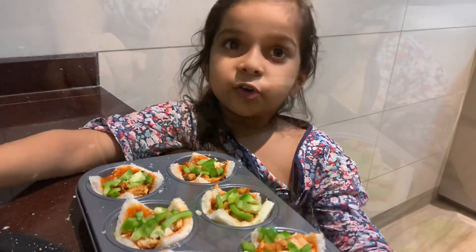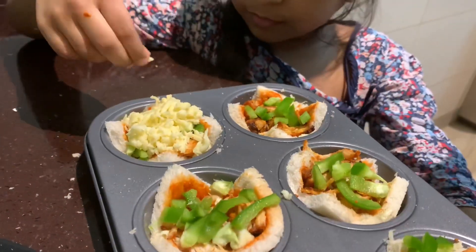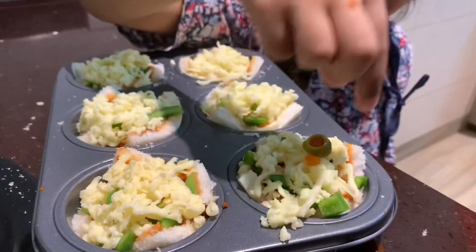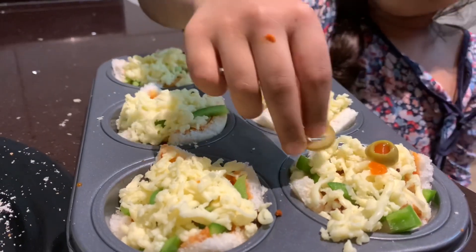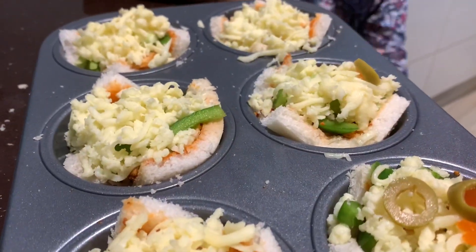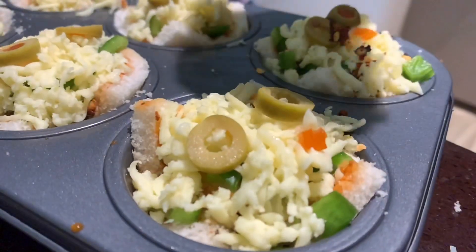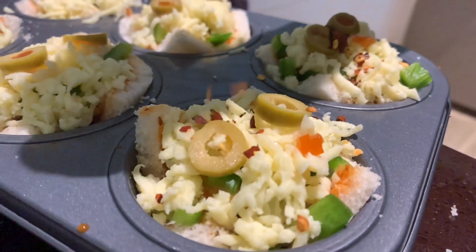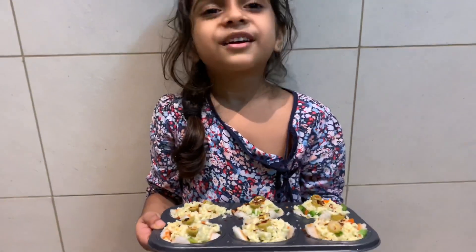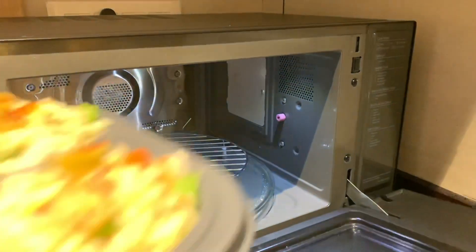We will add cheese, olive, and chili flakes. Then we can add olive oil, salt, and chili flakes. Here we go!